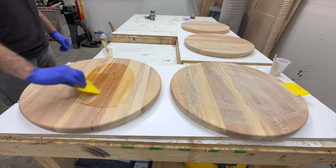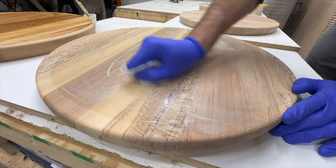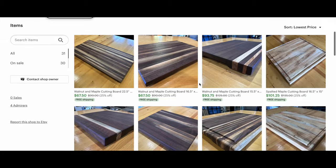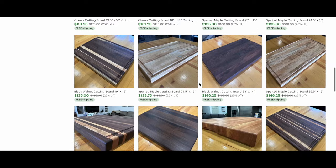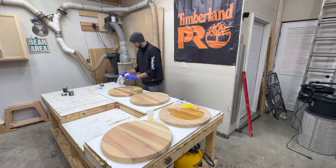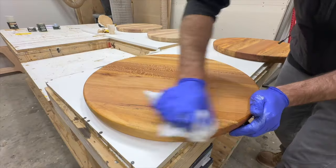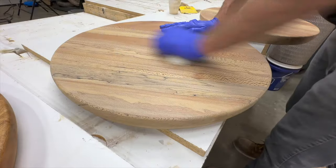While I buff these finishes in — there's no sponsor for today's video, so I'll be sponsoring it myself. I'm running a huge sale on my Etsy site with a ridiculous amount of walnut, cherry, and maple cutting boards for sale. If you're interested in supporting the channel or want a really well-made cutting board, check the link in the description where everything is 25% off. Whatever these sycamore circles become will also be listed on my Etsy page.